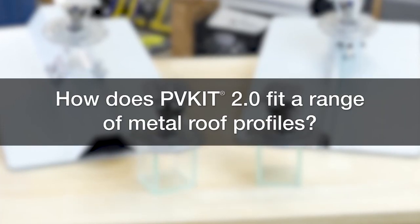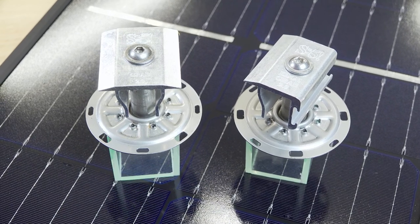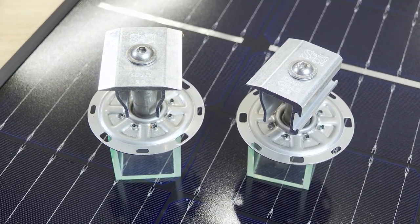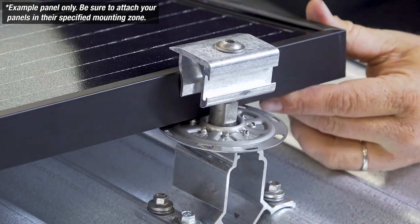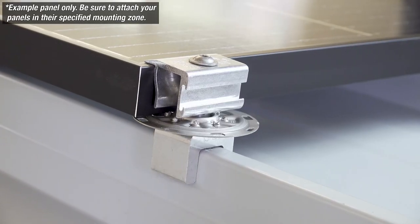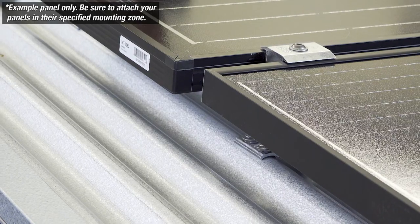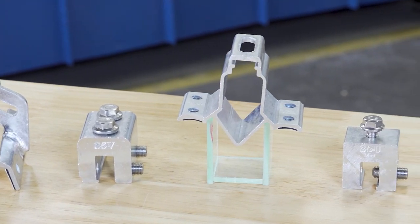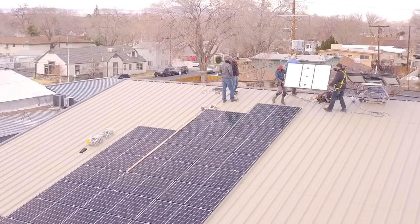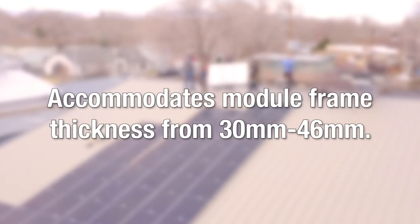How does PVKit fit a range of metal roof profiles? PVKit brings you the most versatile solar mounting solution on the market. The unique solution works with most metal roof types and module frames. Whether you have a standing seam roof or an exposed fastened one with trapezoidal rib panels or corrugations, PVKit pairs with S5's proven clamps and brackets to fit your roof profile. The universal PV grab accommodates module frame thicknesses from 30 to 46 millimeters.